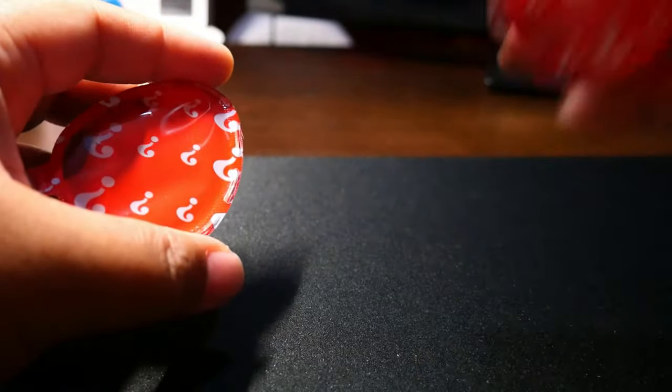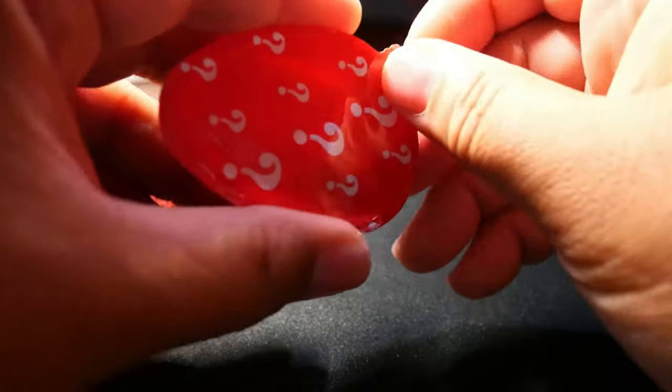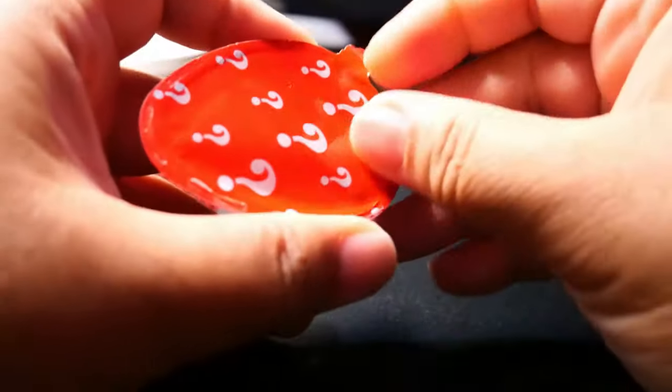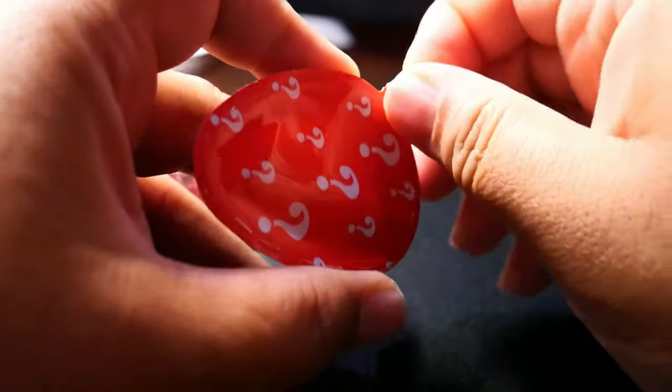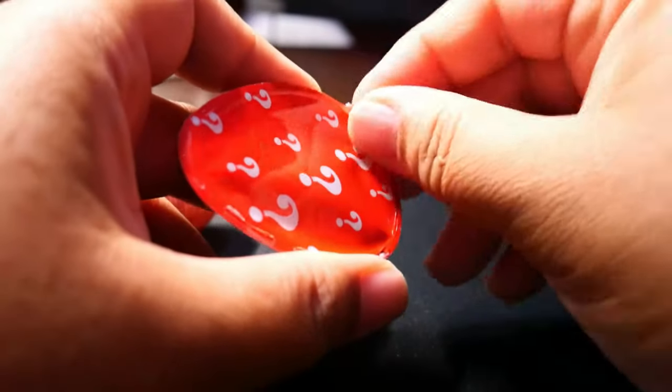So here we go. This is the lighter part and this is the heavier part. I assume the heavy part is the food or candy or whatever. So the toy should be at the lighter part of the egg. I'm going to open this and show you what is inside. I don't expect much because it's only 250.